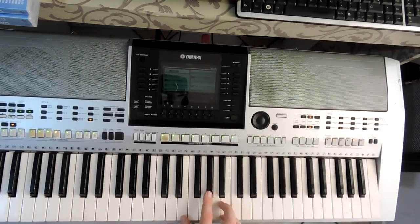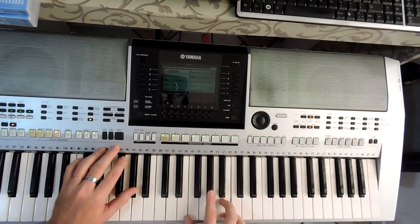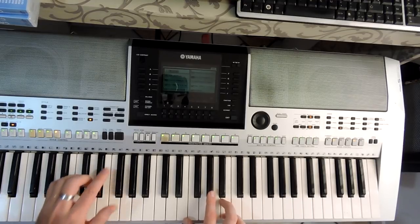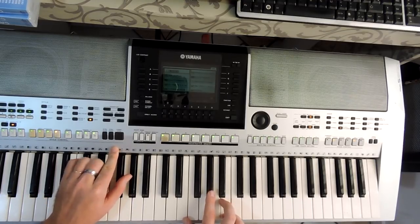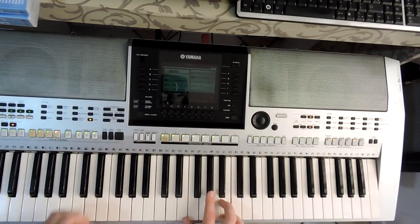Então essa é uma demonstração — são 10 ritmos, tudo sampleado, tudo criado no teclado. O sample que a gente usa aqui é um sample interno do próprio teclado. São 10 ritmos criados, que a gente mesmo criou, sampleados, com ótima qualidade para você tocar. Todos os ritmos já vêm regulados com o volume igual, já tudo ajustado com o tempo exato da música.